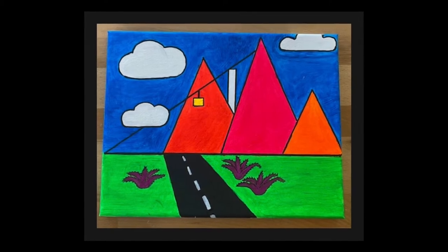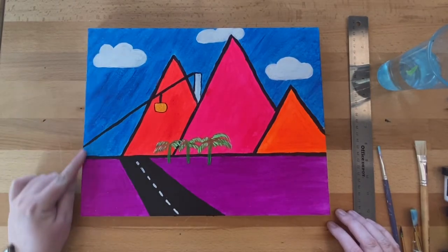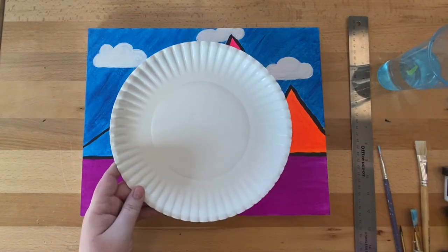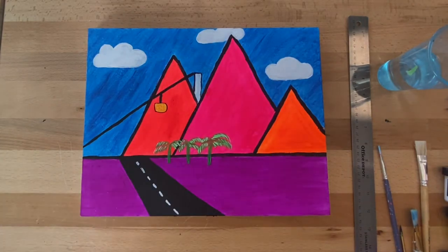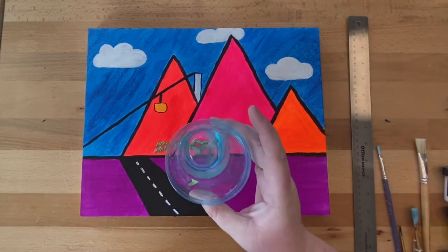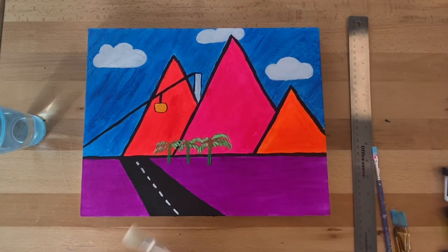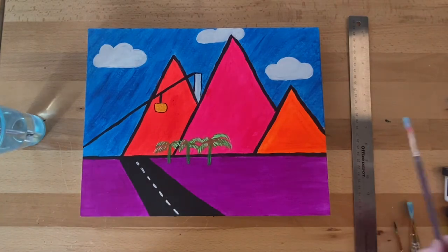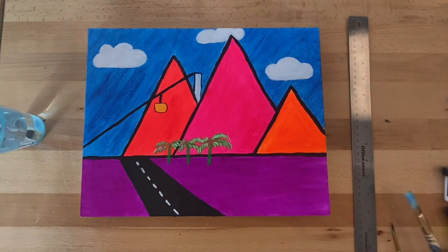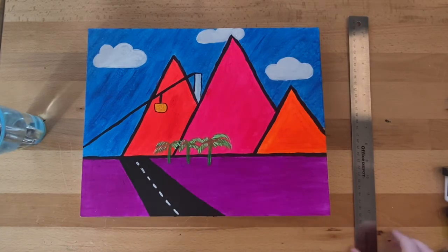Before we get started on painting, let's gather our supplies. Today I'm using an 11-inch by 14-inch canvas, but you can use any size that you like. You will also need one paper plate for your paint colors, a paper towel to clean off your brushes, and a cup or two of water to rinse out your brushes between each color. For our brushes, I will be using a half-inch flat brush, a one-eighth inch flat brush, a small detail brush, and an optional three-quarter inch brush to fill in larger areas.